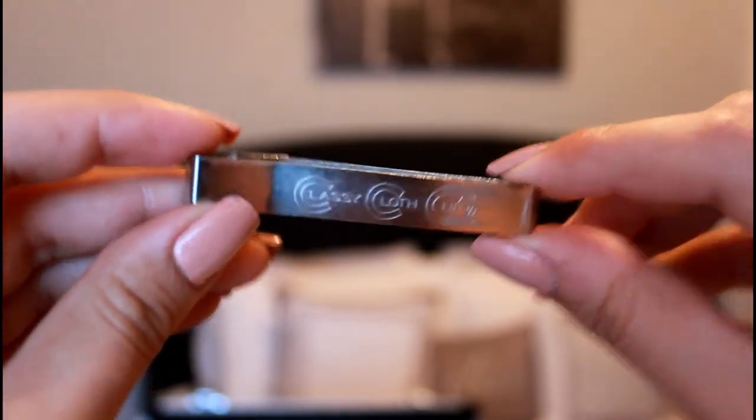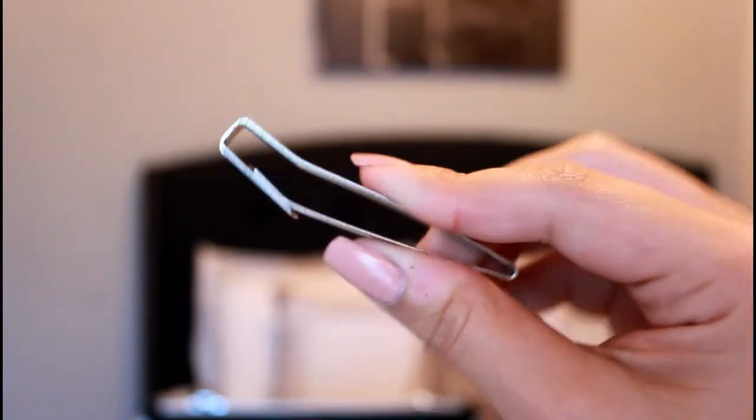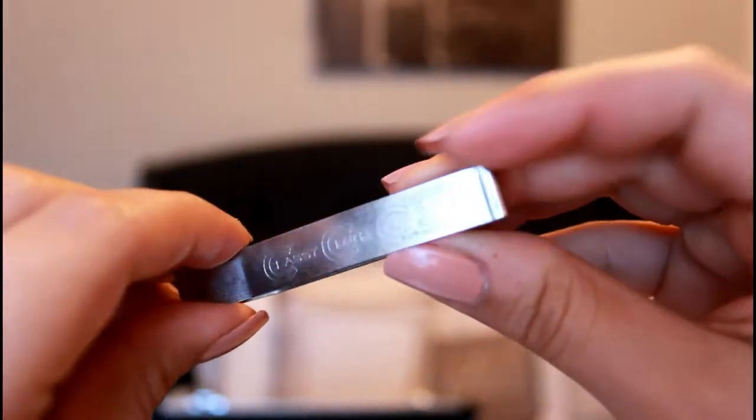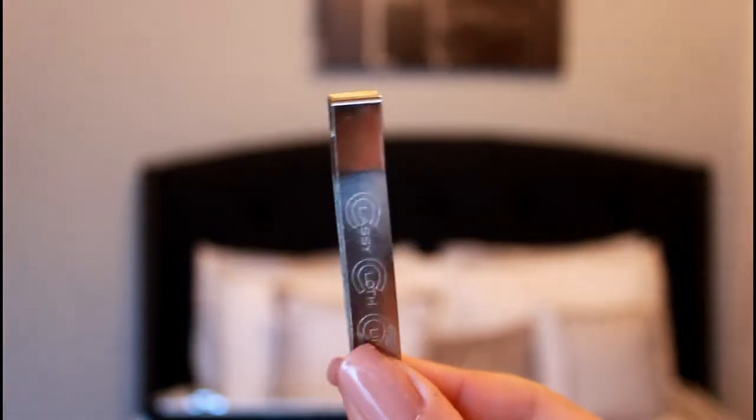The next thing — you don't have to have this in your kit — but I got it because my cape and my sanic strip was falling off my client. So I had to get one of these. This is the one I got from Sally's; it holds it all together.